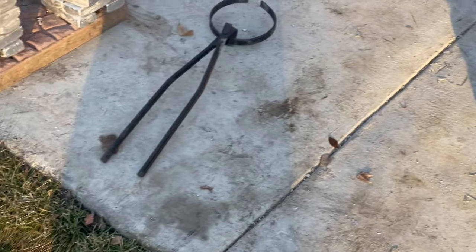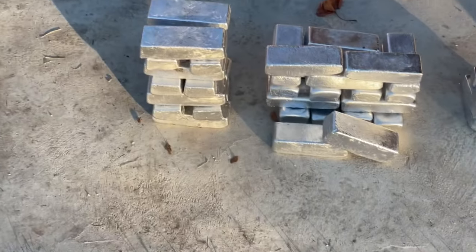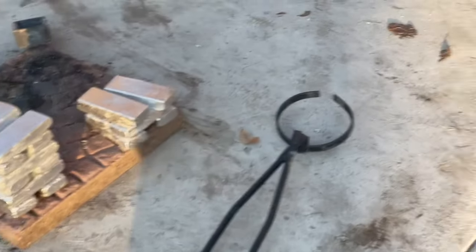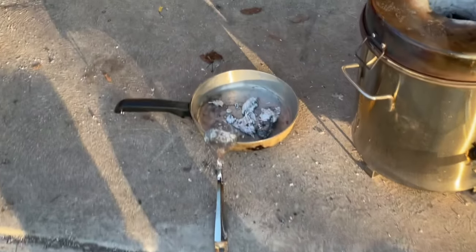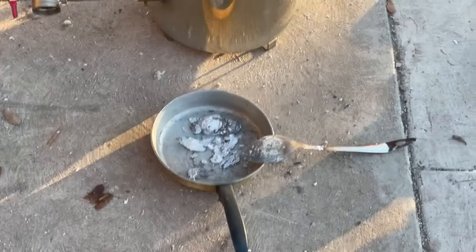If you like what you've seen so far, hit that like button. This is our biggest pour — or melt, I guess — so far. And then we have a little bit more slag that we're gonna melt down, see if we can get a few more loaves out of that.